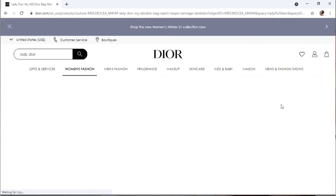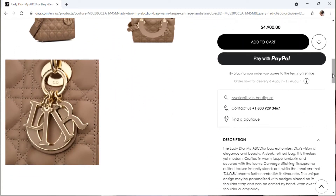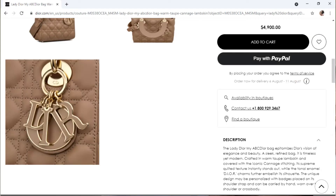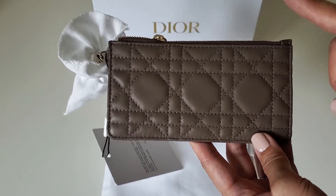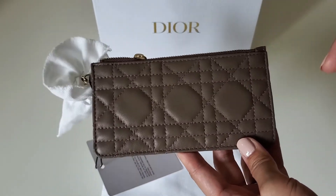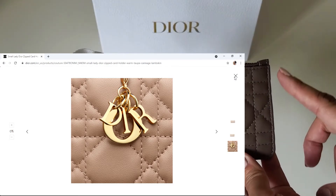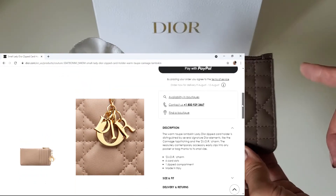But what I was trying to tell him was that the color shown on the website for this specific card holder listed as 'warm taupe' is not this color — it's more like brown. If they had shown the Lady Dior warm taupe closest shot on the website I would have expected this color, but what they currently show for this card holder is not this color. For all other small leather goods, warm taupe shows the same color. The sales rep told me to take pictures with the invoice and email them to him so he could discuss with his manager.